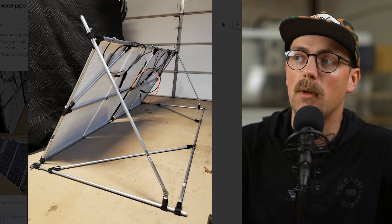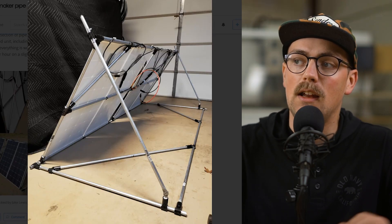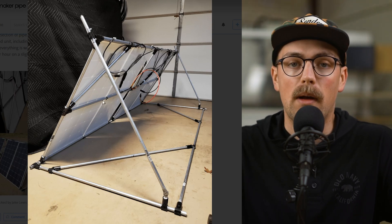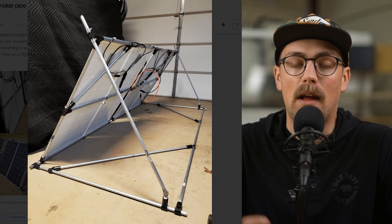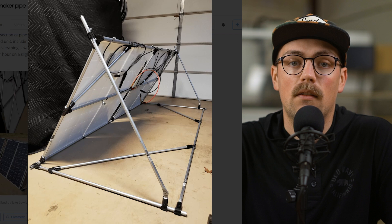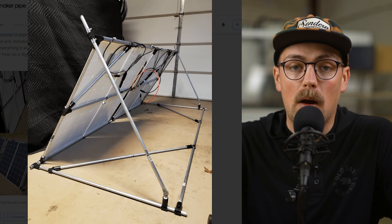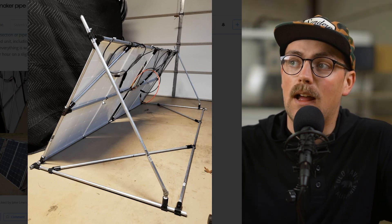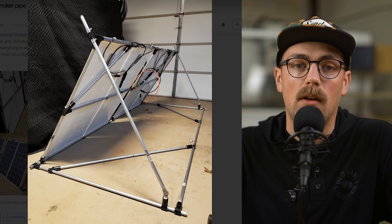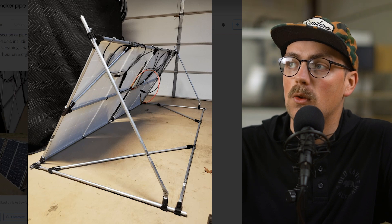First up is the solar panel stand built by Delon. He made this as an emergency measure in case their power goes out — they live in an area that gets a lot of bad weather. If you live in an area that gets snow and ice that could potentially cause your power to go out, it might be a good idea to have some solar panel stands at the ready so you can deploy them when needed. That's exactly what they were looking to do.